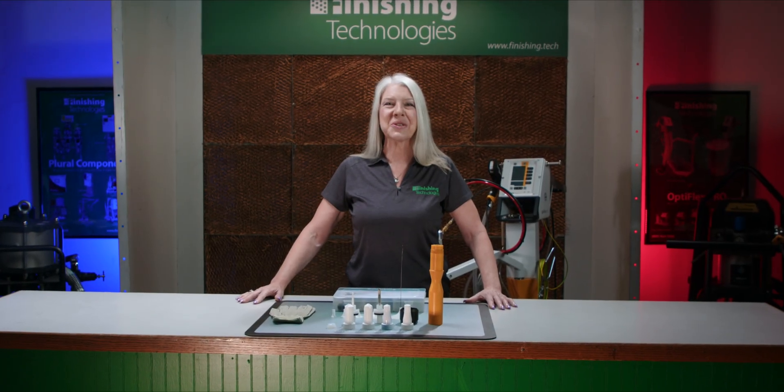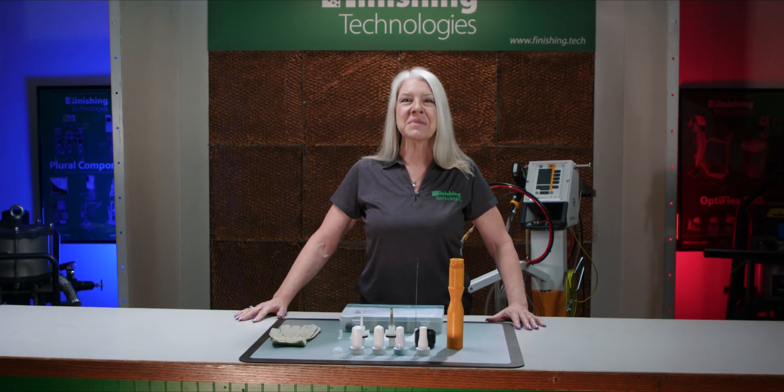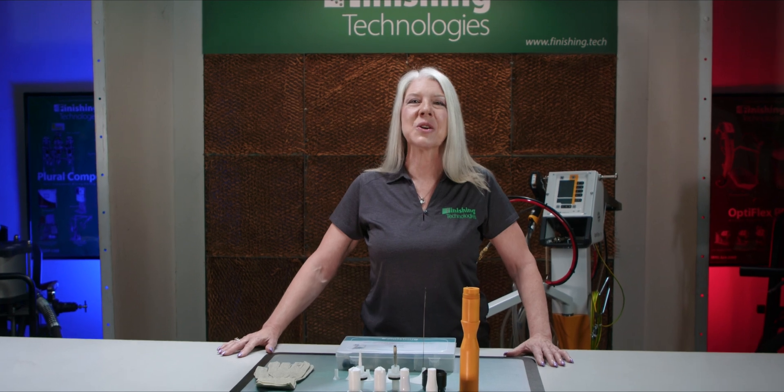As they say, accessories make the outfit. And sometimes, accessorizing your GEMA OptiFlex Manual Powder Coating Unit makes for a better finish. Let's talk about how you can improve your powder coating process with options available for your OptiFlex system.